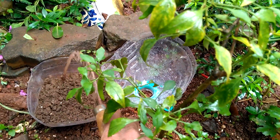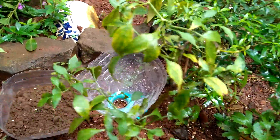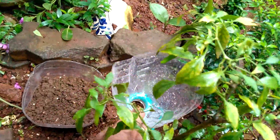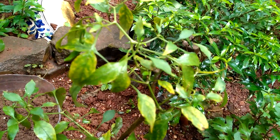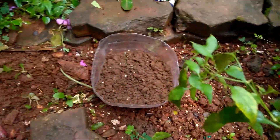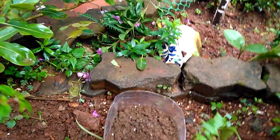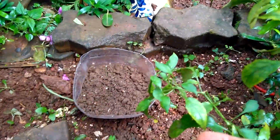What I have sown here is chili seeds. This technique helps in that you don't really have to bother about sealing the hole or anything with filters and such things. What the water does is it goes right into the soil and is present in the soil.